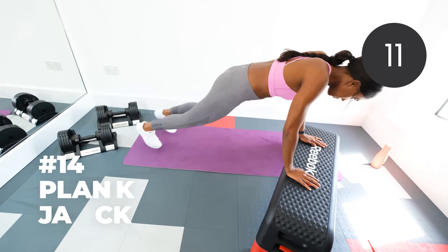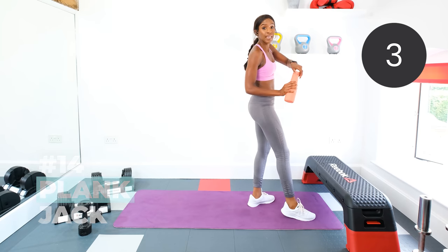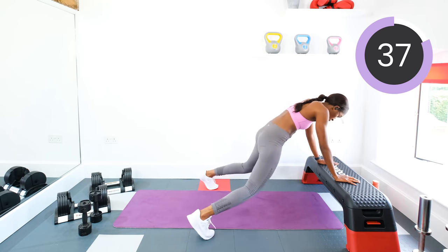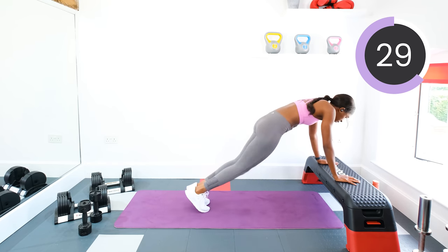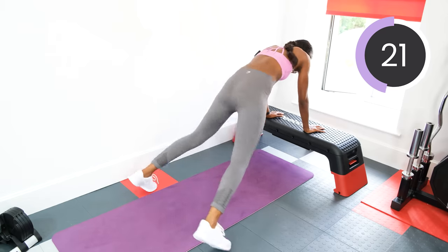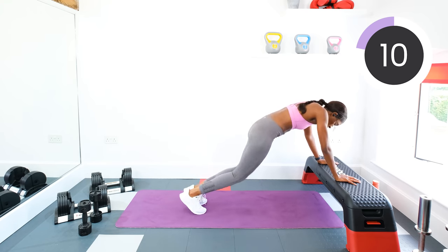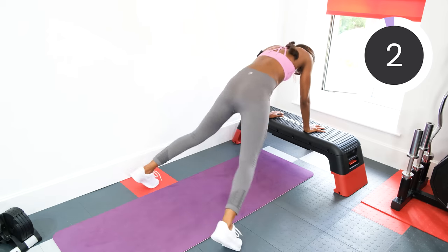Plank jacks next. Hands on the chair or the box and we're jumping out and in. Keep the bum low. Keep the core tight. Keep that body in a straight line — we're not jumping up high, keeping the bum nice and low. Halfway. Ten seconds to go. Three, two, one. Excellent.